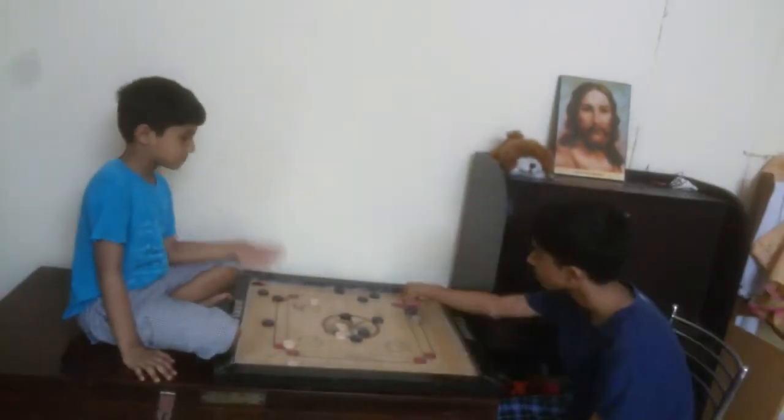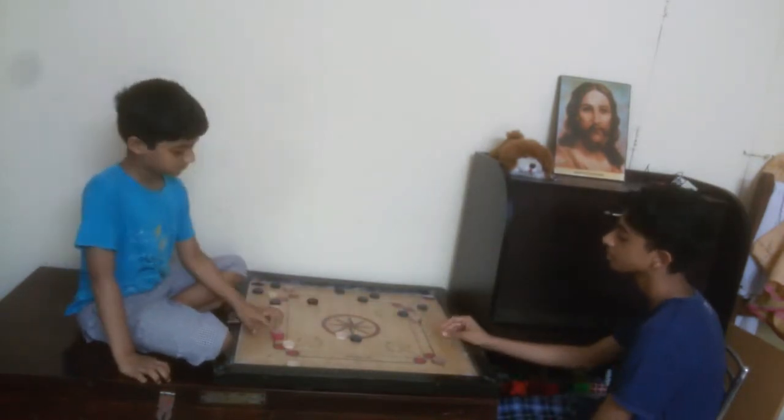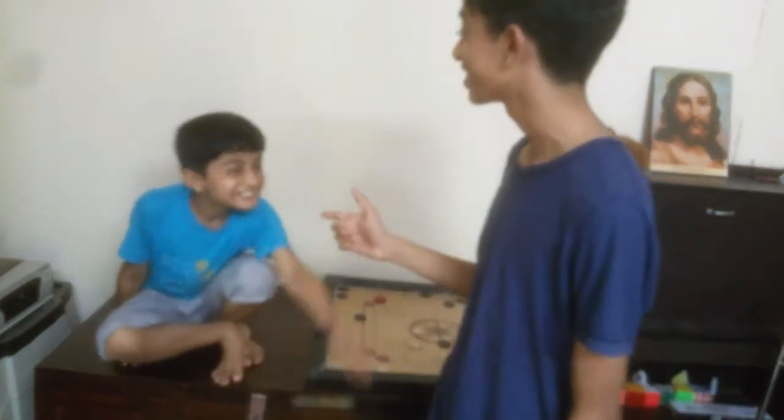Right now I'm going to play a game of carrom with my brother. The game is over and I won with 12 points — he got 6. No, it's 7.